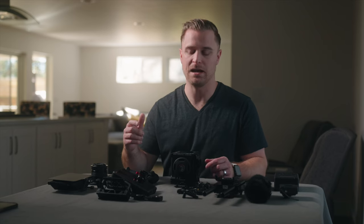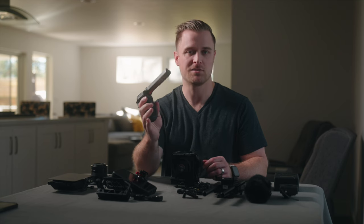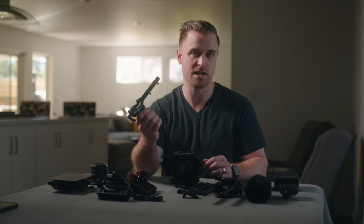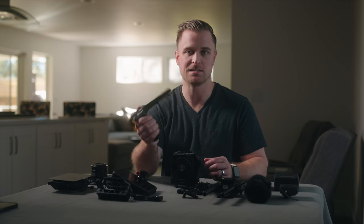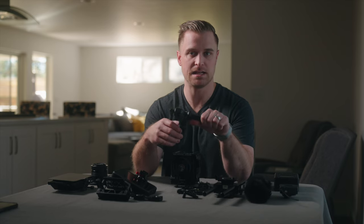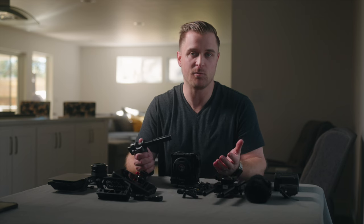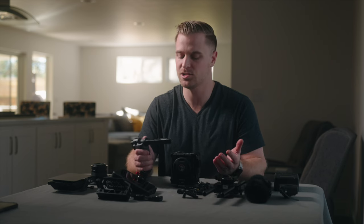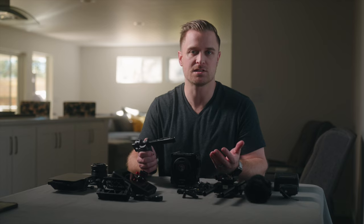Next I'll talk about the side handle and top handle. I'm using the Red outrigger handle. It is pretty pricey for what it is, but it's got start/stop which I think is pretty vital for documentary shooting, and it is adjustable — you can slide it into different configurations. You don't need an extra cable for running start/stop off of it.